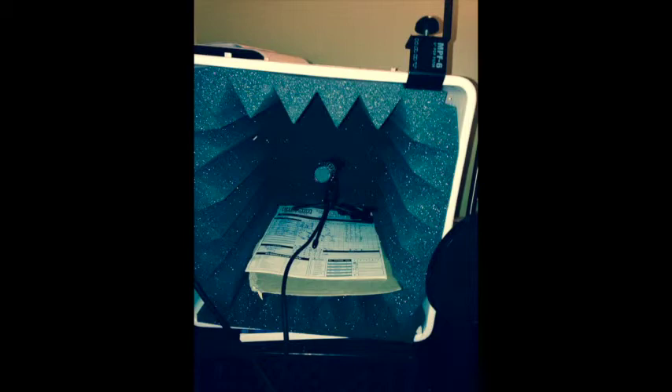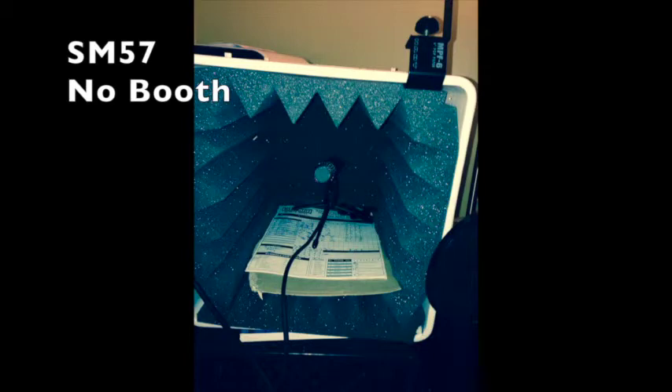I thought I'd put the first recording tacked on at the end here. I seem to detect a difference, but judge for yourself. Here it is.